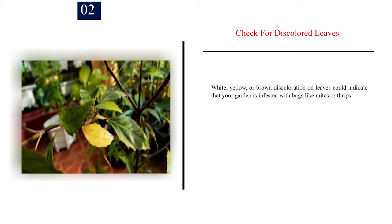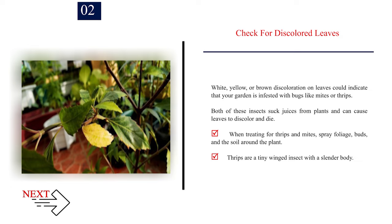Number 2: Check for discolored leaves. White, yellow, or brown discoloration on leaves could indicate that your garden is infested with bugs like mites or thrips. Both of these insects suck juices from plants and can cause leaves to discolor and die. When treating for thrips and mites, spray foliage, buds, and the soil around the plant. Thrips are a tiny winged insect with a slender body.